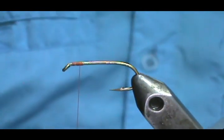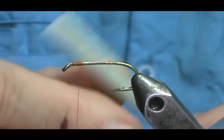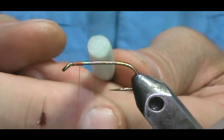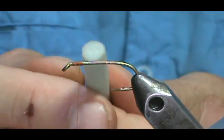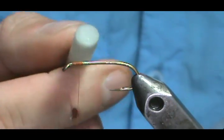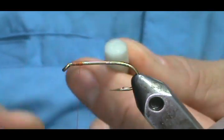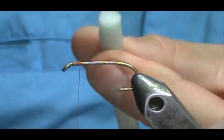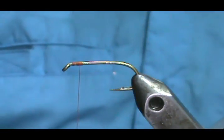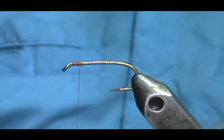This booby fly has foam eyes. Here I have quarter inch round foam, which I actually got from the piping of an old chair or couch. I'm going to cut this at about three quarters to one inch long.